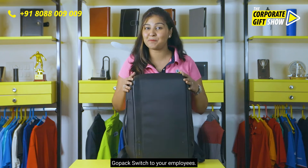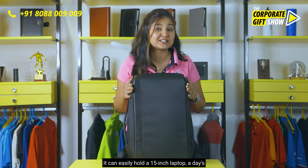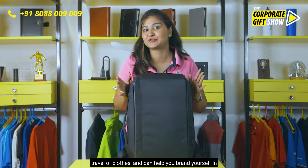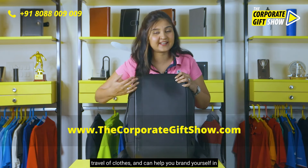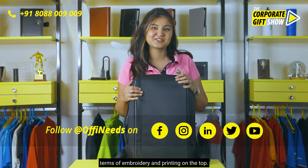Go ahead and gift Go Pack Switch to your employees. It can easily hold a 15-inch laptop, a day's travel of clothes, and can help you brand yourself in terms of embroidery and printing on the top.